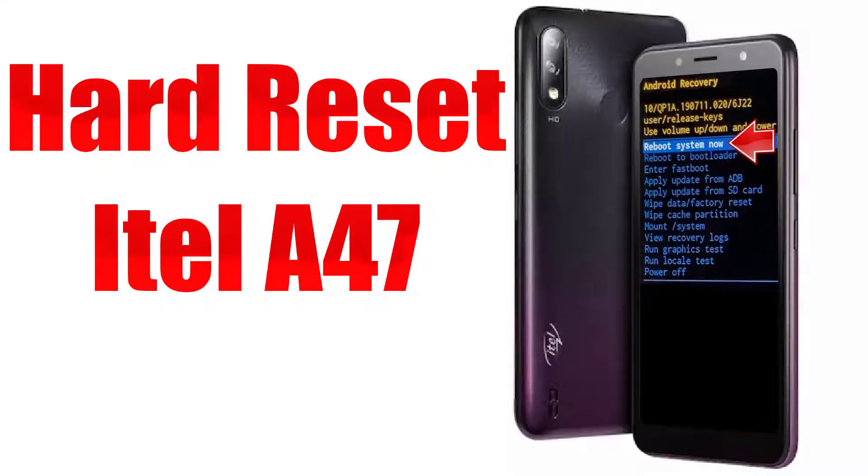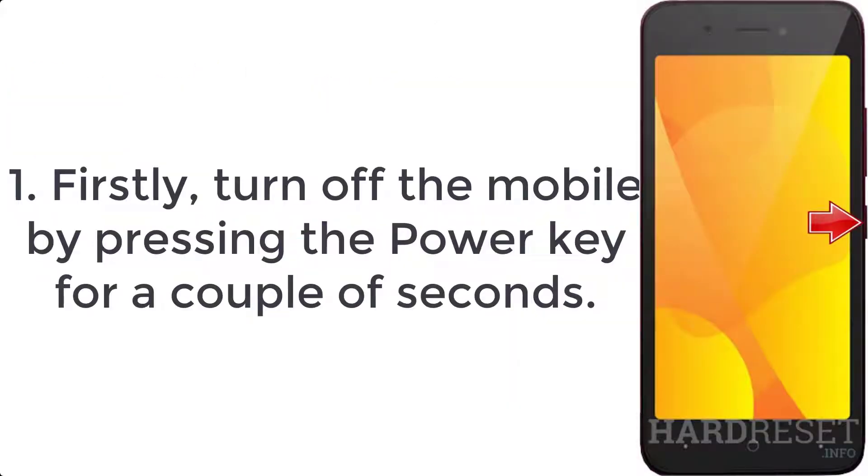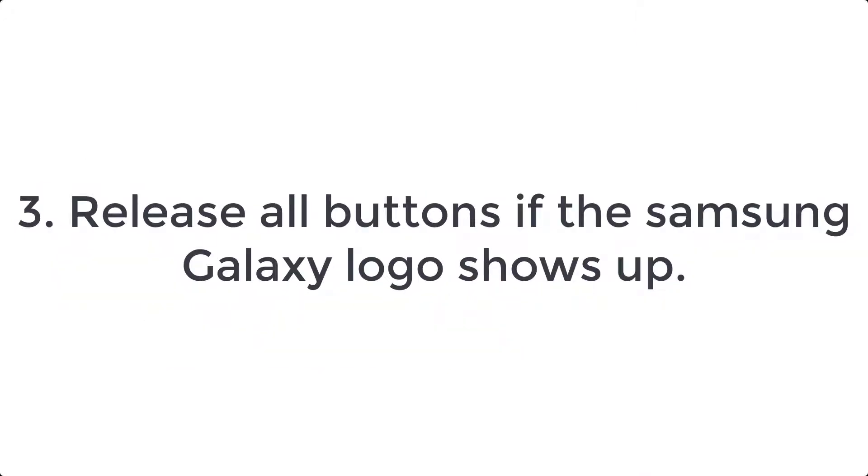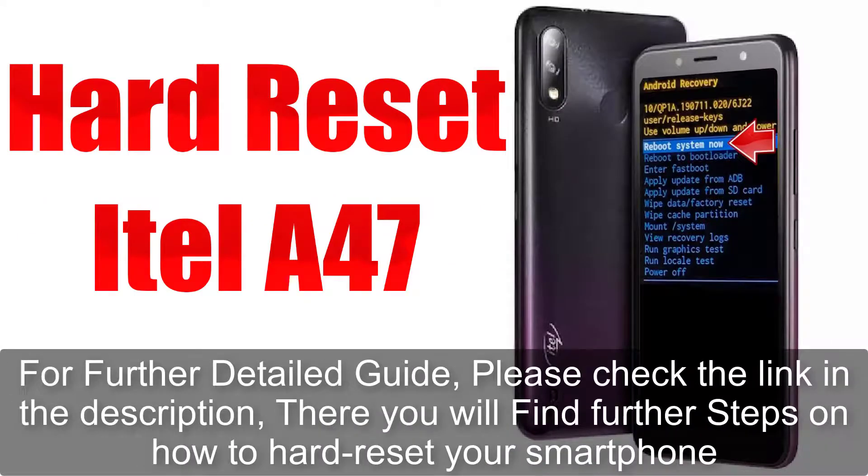How to hard reset itel A47. Step one: firstly turn off the mobile by pressing the power key for a couple of seconds. Step two: after that hold down volume down plus power button for a few seconds. Step three: release the power key when the itel logo shows up.